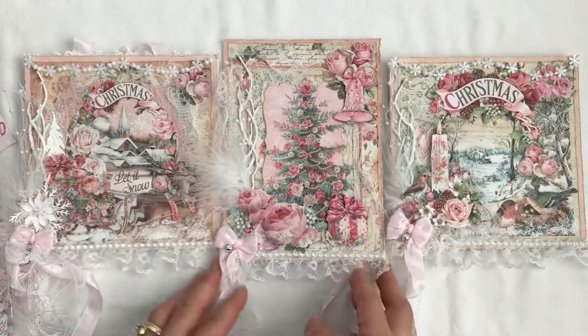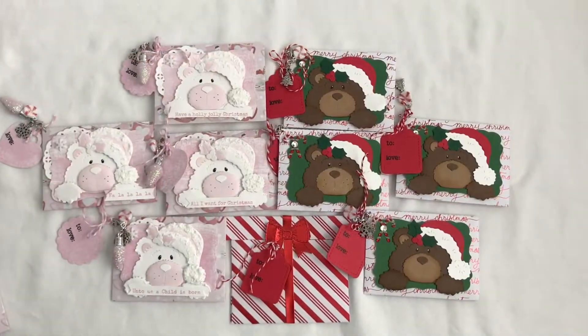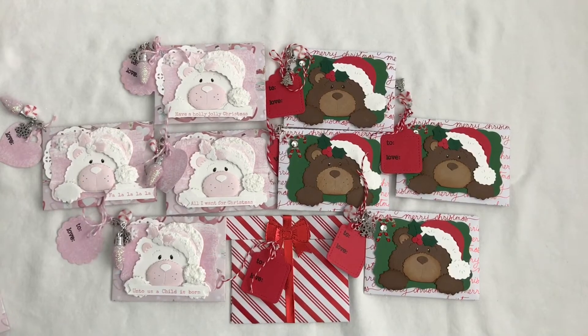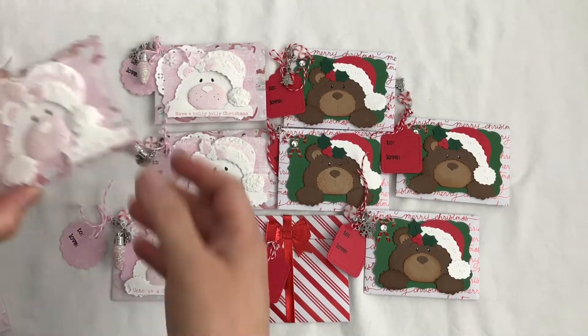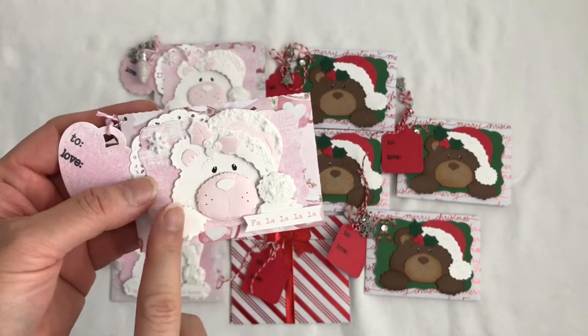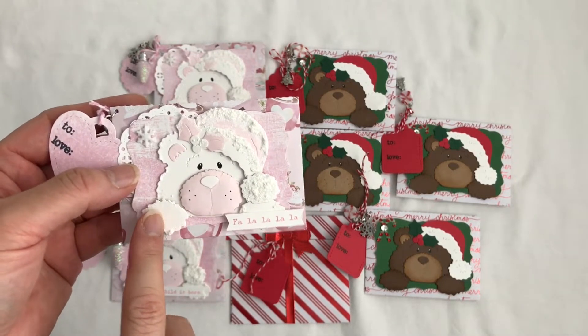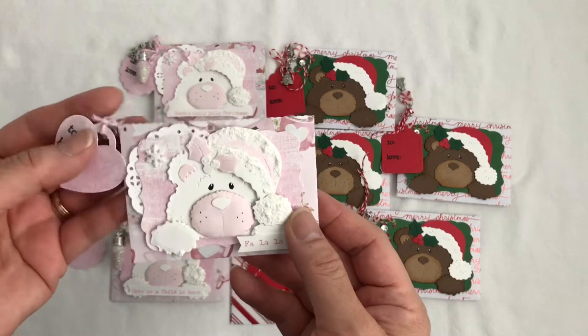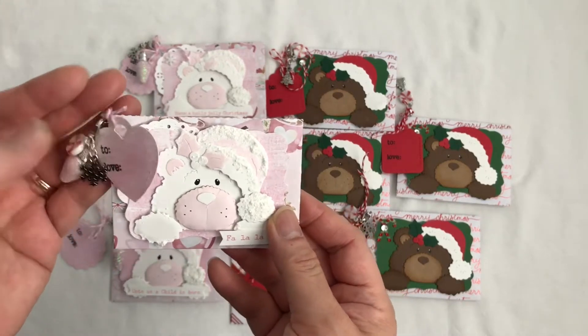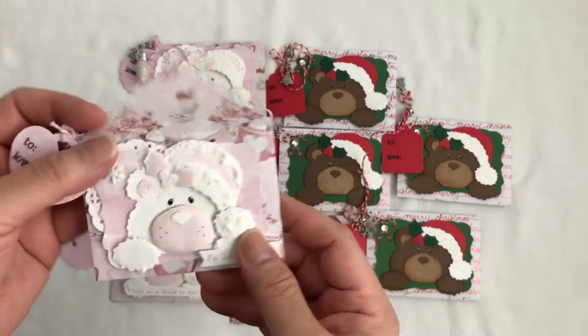And so those are my shabby chic cards. Next I wanted to share with you my shabby chic gift cards using the Peking bear. Aren't they cute? I love these. And I made these bears probably four years ago and I haven't used them. And I thought, you know what, I have them in my stash, I'm going to use them. And so I added them to these gift cards.